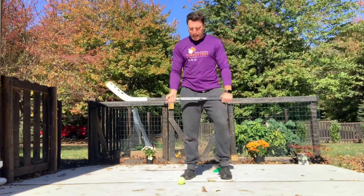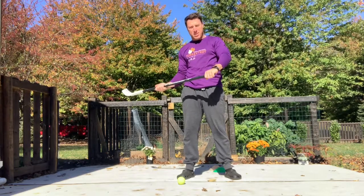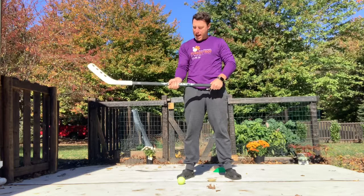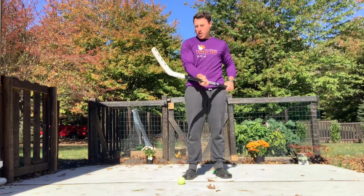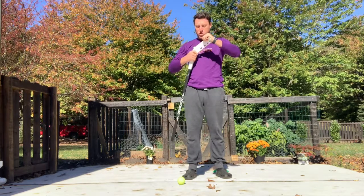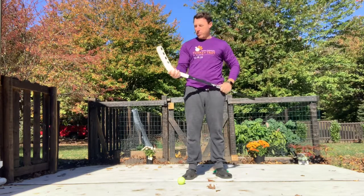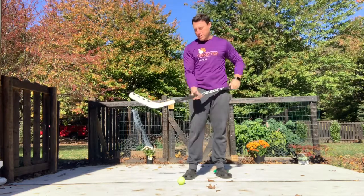When we hold a hockey stick, we're going to want to hold our non-dominant hand at the top of the stick and our dominant hand about halfway down the stick. Also, the curve or the blade of the stick can be turned this way a little bit if you're a righty, and then this way curved out if you're a lefty.